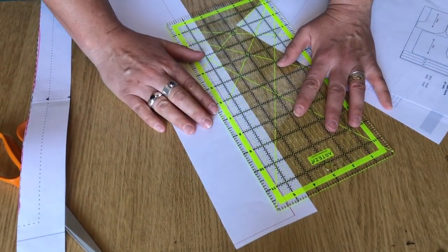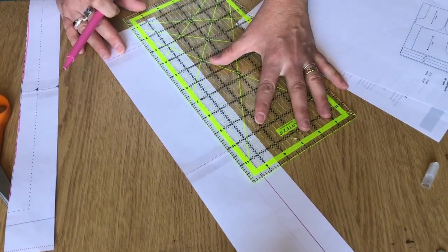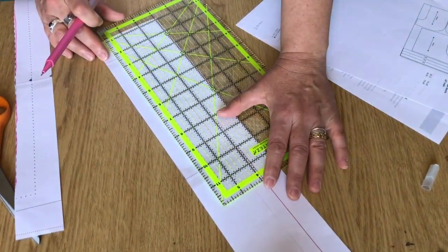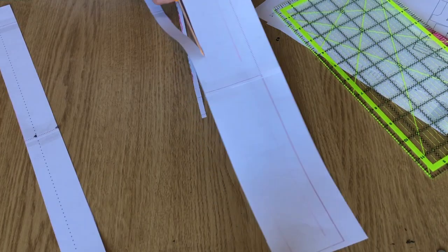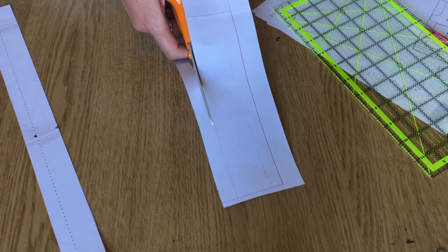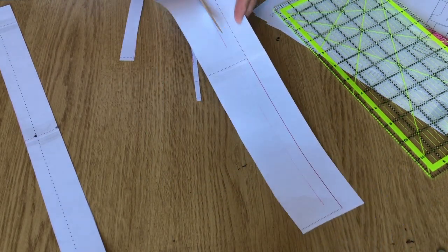Next you require three long strips of one and a half inches wide, cut from the edge of the paper that you probably have left over. I would cut three strips from that piece of paper. This will be used for the binding across the edge of your shorts.